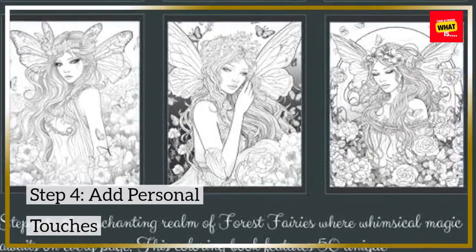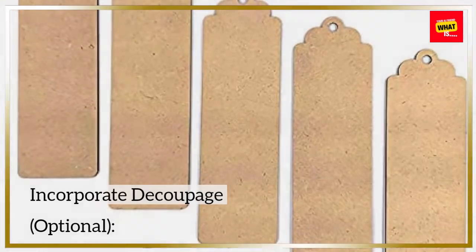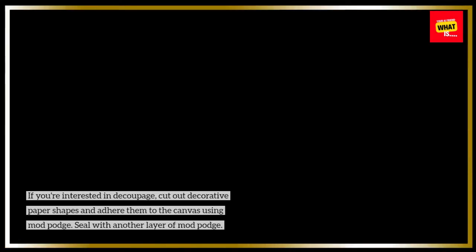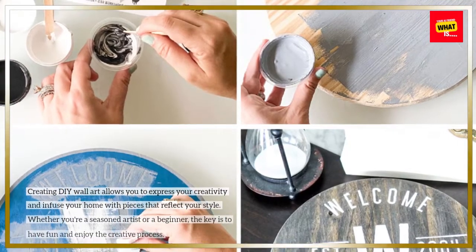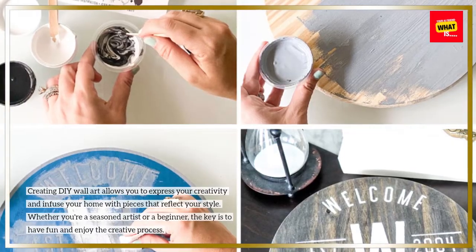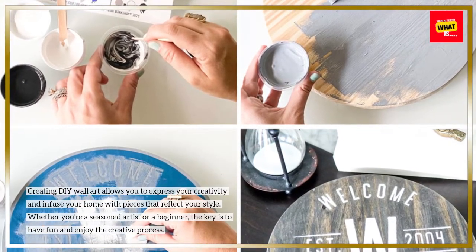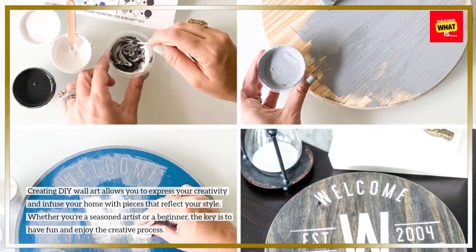Step 4: Add personal touches. If you're interested in decoupage, cut out decorative paper shapes and adhere them to the canvas using Mod Podge, then seal with another layer of Mod Podge. Creating DIY wall art allows you to express your creativity and infuse your home with pieces that reflect your style. Whether you're a seasoned artist or a beginner, the key is to have fun and enjoy the creative process.